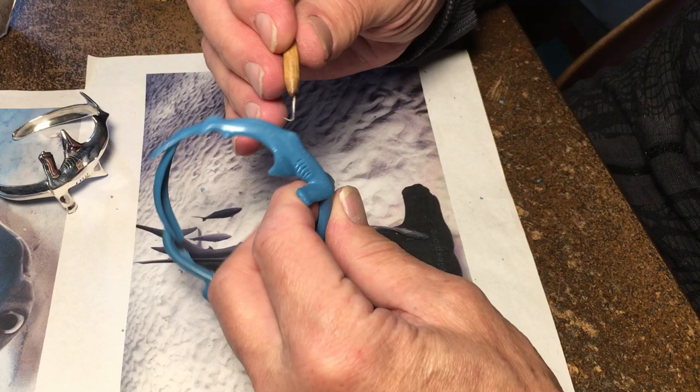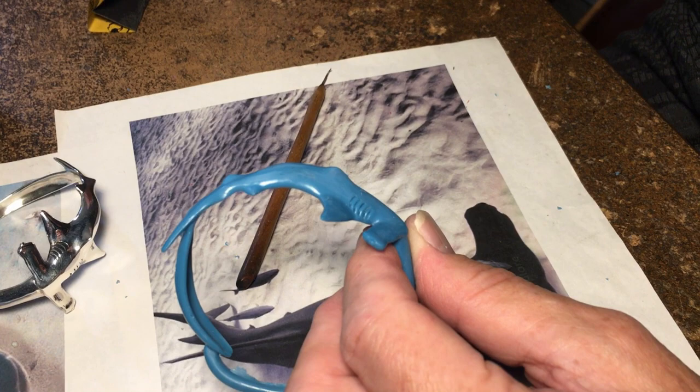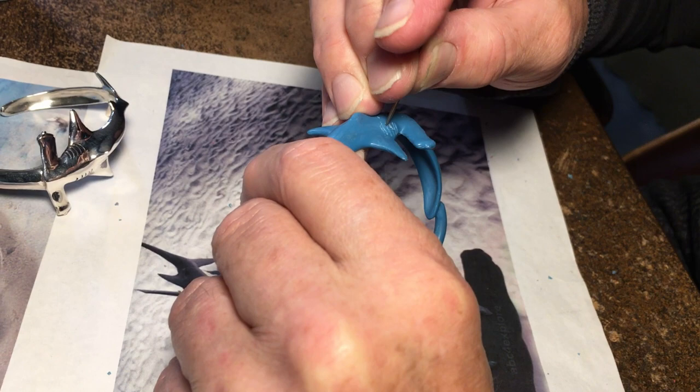The gills are protruding and it's a little thinner up here. All sharks have five gills — with the hammerhead shark, the first two are above the pectoral fin.